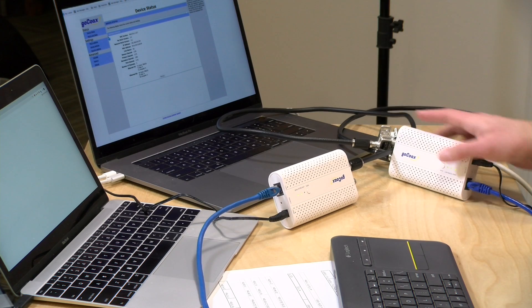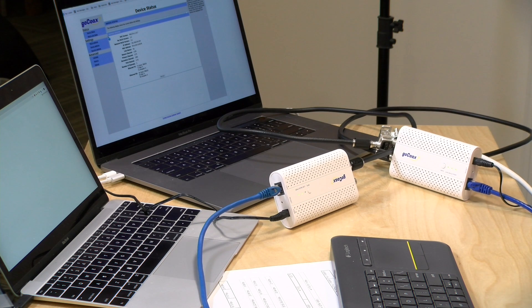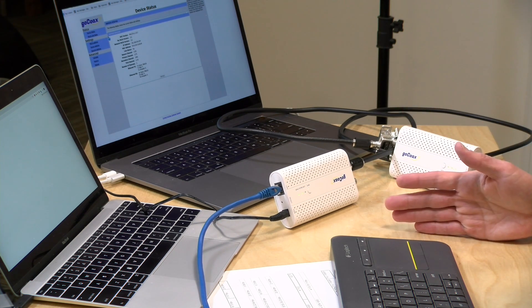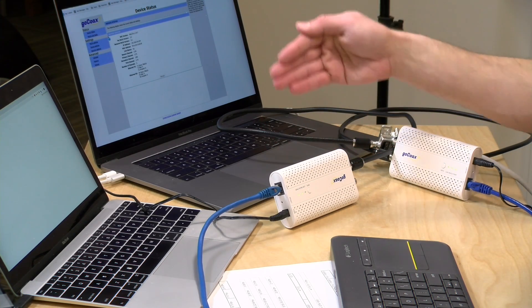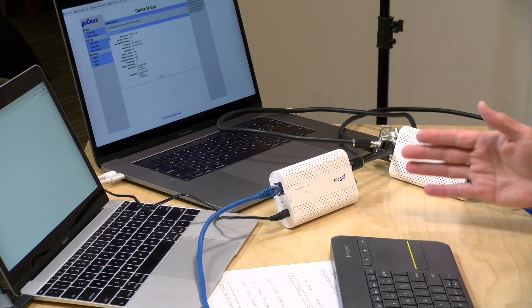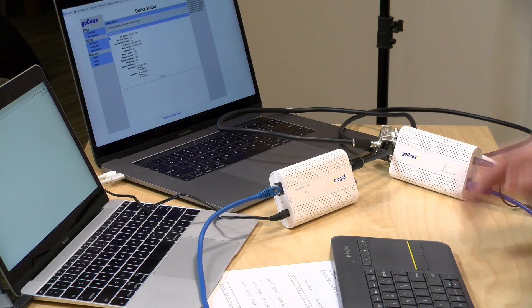So we saw how fast things were between two different clients. But now we want to see what the backbone speed really is. These are being advertised as two and a half gigabit adapters, but we can only get a gigabit out of each one individually. So to test this, we're going to bring another two adapters on board, and we're going to have both computers run that network test simultaneously. If everything is working correctly, we shouldn't see much of a speed drop after we get the second computer online and transmitting.